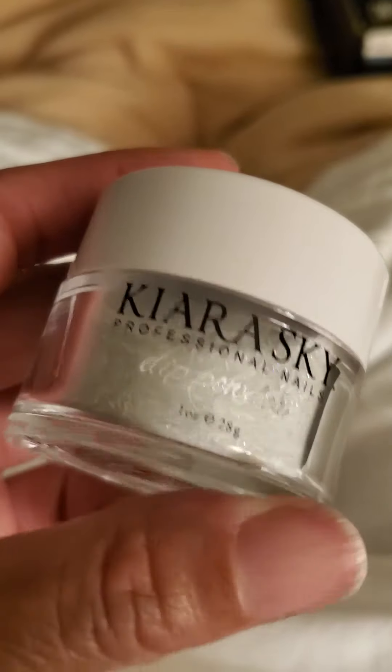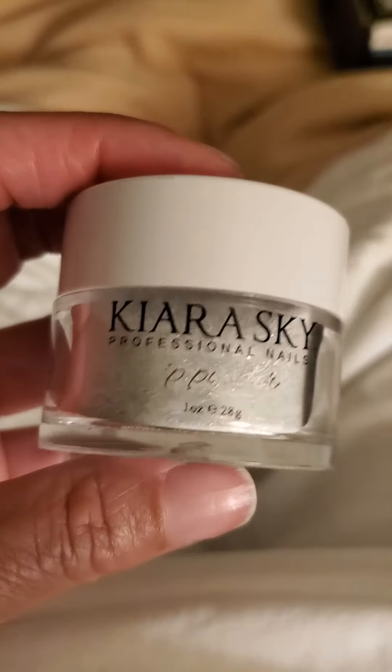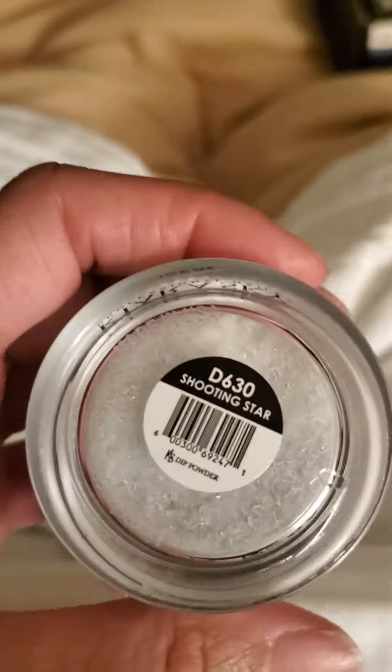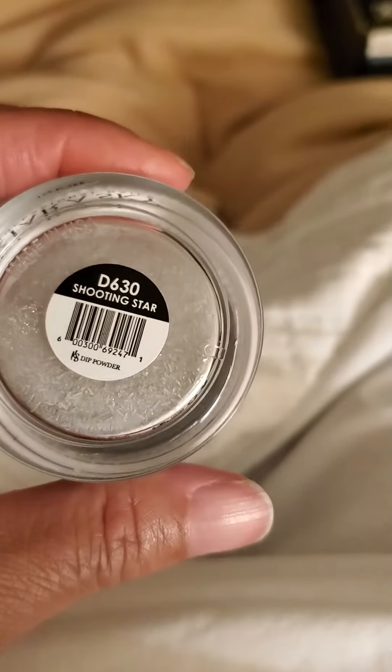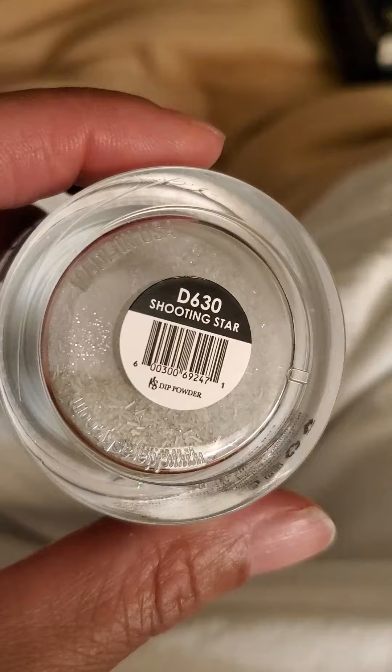Sometimes I'll do a gel, but the dip usually lasts me five weeks. But since I started running again, I've actually lost a toenail on my big toe. So I'll not be dipping for a bit — I'll wait for my toenail to grow back out. But this is Shooting Star.